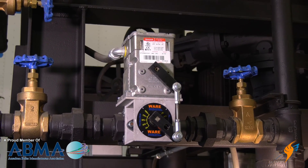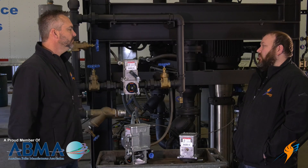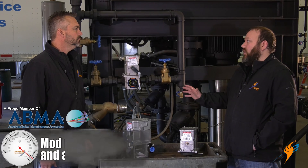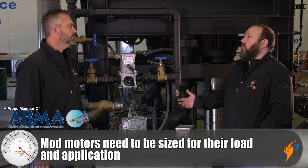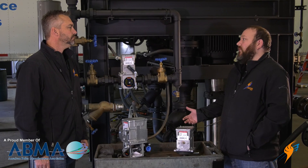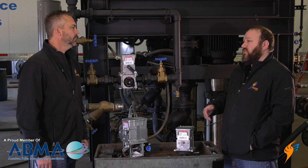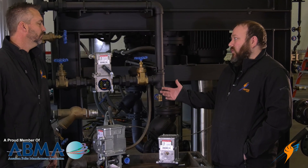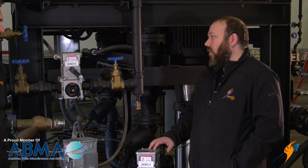As far as sizing a mod motor — is it one size fits all? There are so many different variations of these mod motors. You really have to look at the application: what it's turning, what it's driving, how much torque is required, what's your voltage requirement, and what kind of signal are you driving it off of. They've got these motors from fail-open to fail-close, so many different voltages — from 24 volt to 120 volt is typical in industrial applications. It's not one motor fits all — you really have to figure out the application and select the right motor for it.